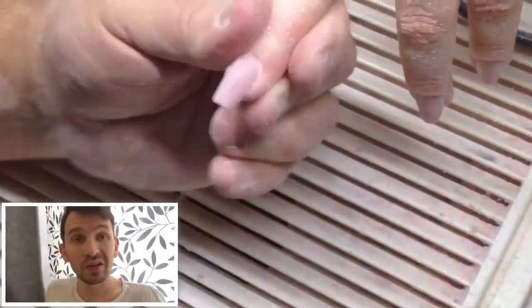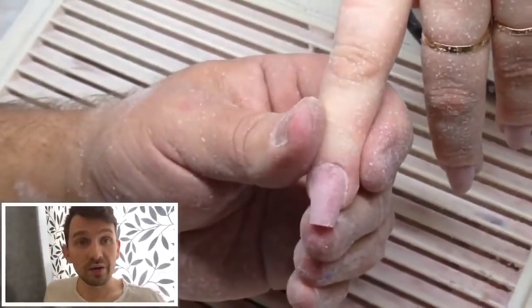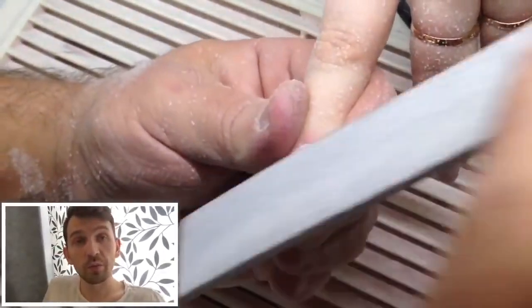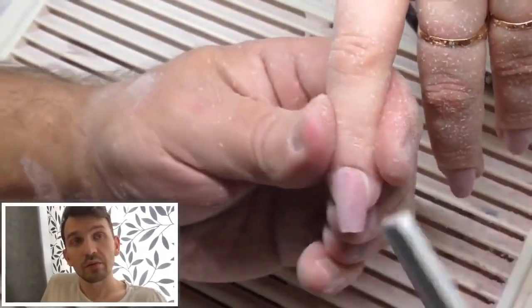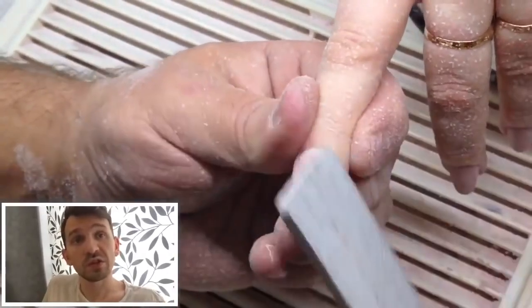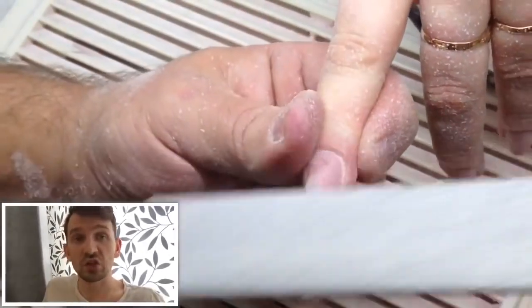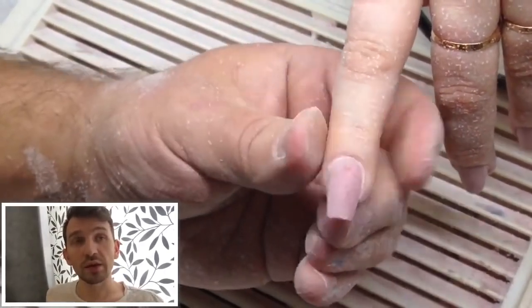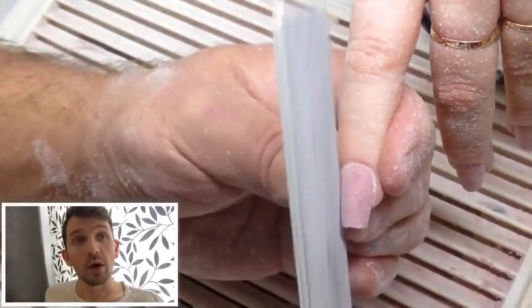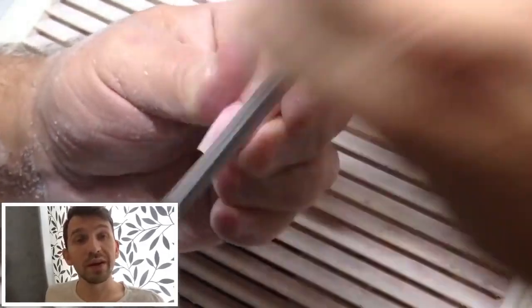This form is the most difficult form because there are lots of secrets of filing and shaping and modeling this form. It should have an arch. About this I'll tell you in my next videos.